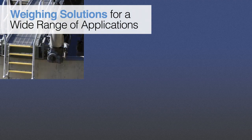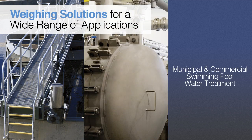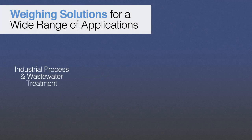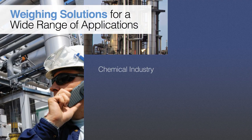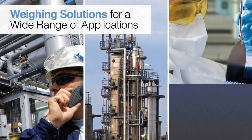Scaletron's Corrosion-Resistant Cylinder Scales provide accurate weighing of chemicals and liquefied gases for a wide range of applications in the wastewater and sewage treatment, municipal water treatment, and municipal and commercial swimming pool water treatment markets. They are also widely used for industrial process and wastewater treatment, chemical industry applications, and specialty gas, semiconductor, and electronics manufacturing.